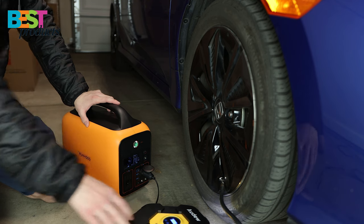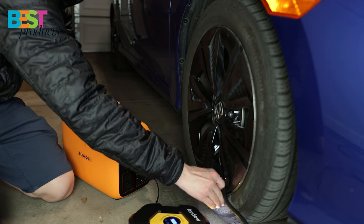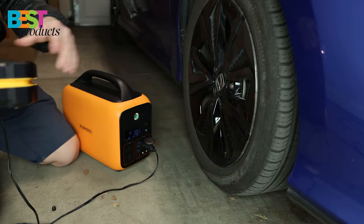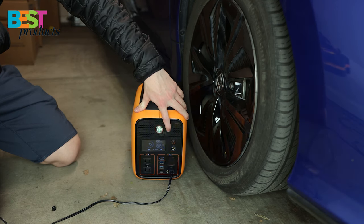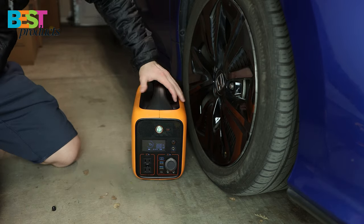The LED light, various ports to access your devices, as well as the solar panels allow this product to really stand out on the market. The Runhood power station can definitely handle a variety of scenarios, whether it's indoor or outdoor charging needs. In the event of a power outage or emergency, you can rest assured knowing that you'll have power with the Runhood power station.